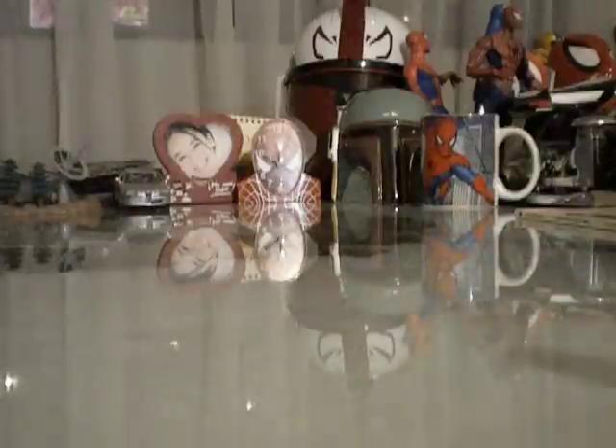Hey guys. Today I have a special review for you. As promised, my Spidey Muggies is here, along with all my other stuff. First of all, I want to apologize if you can't understand me. I apologize for the voice tone — I have a cold. It's really kicking the crap out of me. I hate it when I have a cold, but anyway.